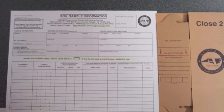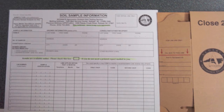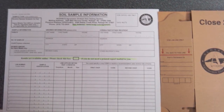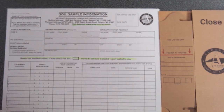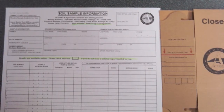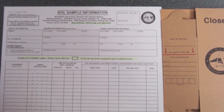Soil testing or soil sampling supplies can be found in North Carolina at all offices of North Carolina Cooperative Extension across the state. The North Carolina Department of Agriculture and Consumer Services is the organization in North Carolina that actually does the analysis of the samples at their soil testing lab in Raleigh.